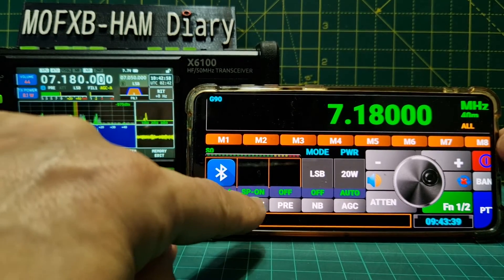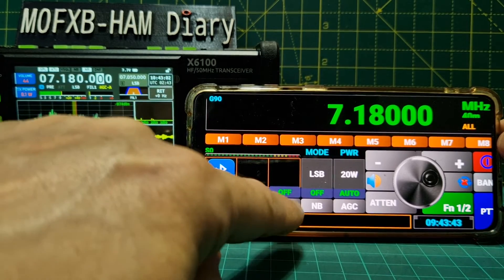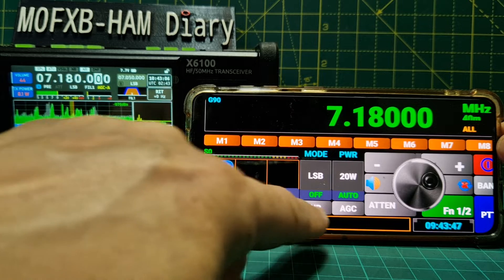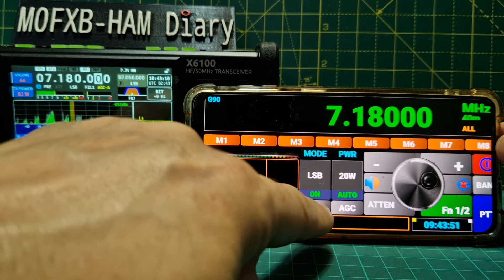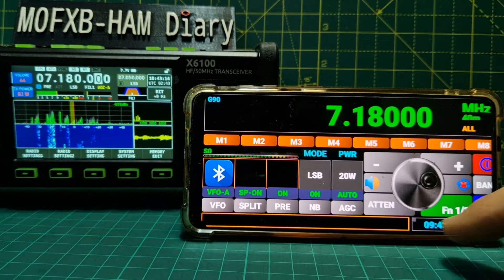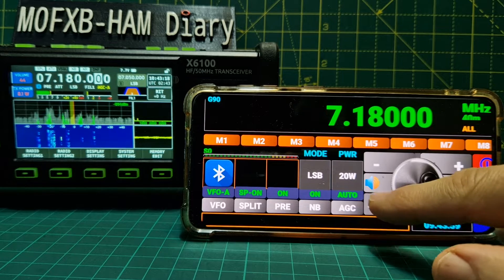Split on/off - yeah, I can see that changing up here. Preamp - yeah. Noise blanker - yeah, it's quite good that we can do that without pushing all these buttons. Attenuator - that's working.